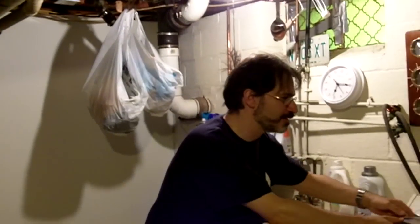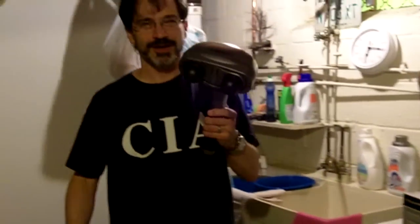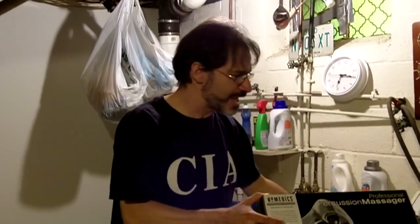Hey, it's Bill with the Box of Sound. You know what I've got with me? I've got the professional percussion massager, and here it is right here. Now, you've seen these things before. You turn them on and you use it to massage your back, and oh, it feels so good. But you know what? You're doing it wrong. Because, what is this thing? It is a percussion massager.